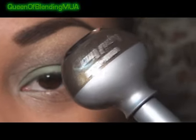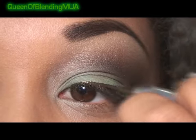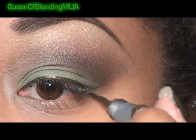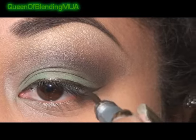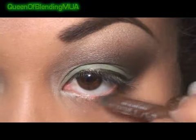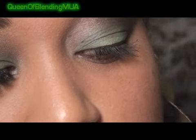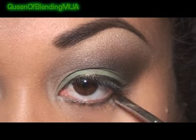For the liquid liner, this is Urban Decay Smaug. Moving on to the bottom, my eyeliner is going to be another Urban Decay and this is Whiskey. And then with my tiny little smudger brush, I'm going to go back with the darkest shimmery brown from the Naked palette.